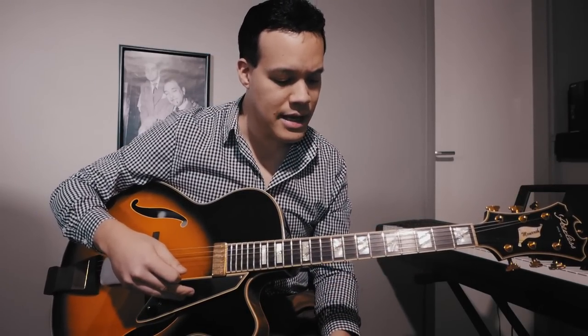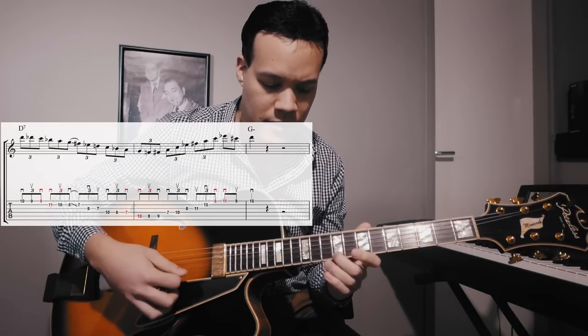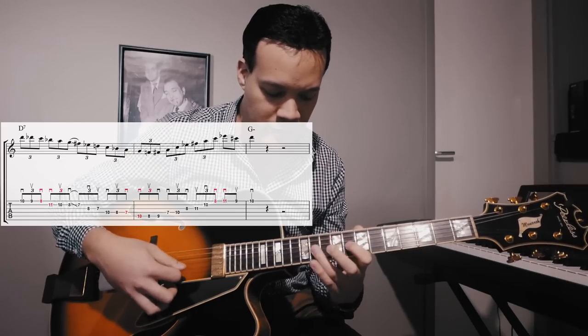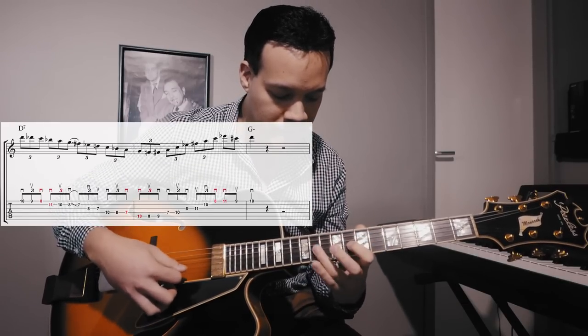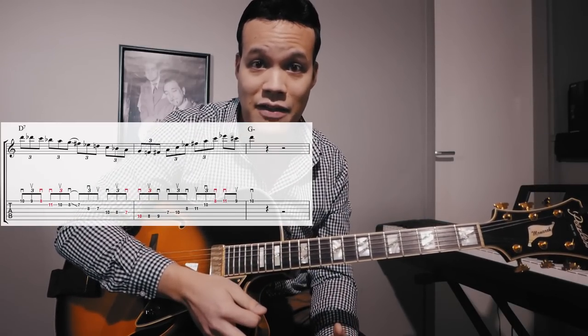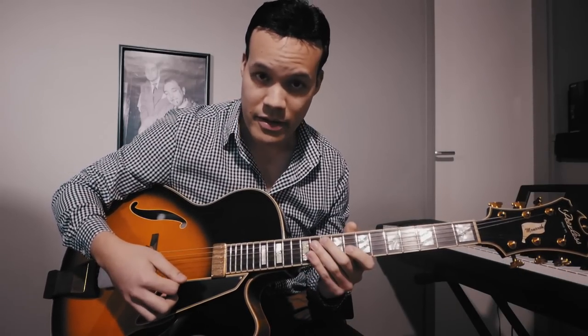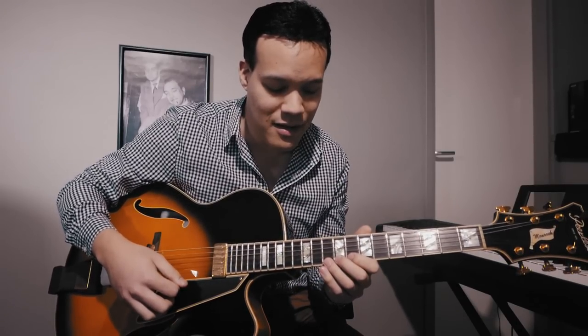The third lick — by the way I've marked all the double down strokes in red in the TAB on screen. This lick is a little more difficult because there are two double downs, from the C to the B flat. If you could start with an upstroke you would avoid one of them, but I always start this with a down stroke — I usually start licks with a down stroke. If you start with an upstroke you would avoid that double down as well.